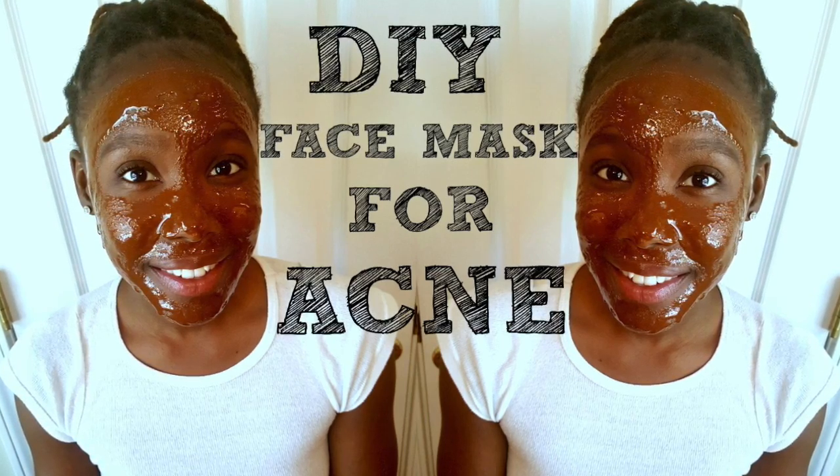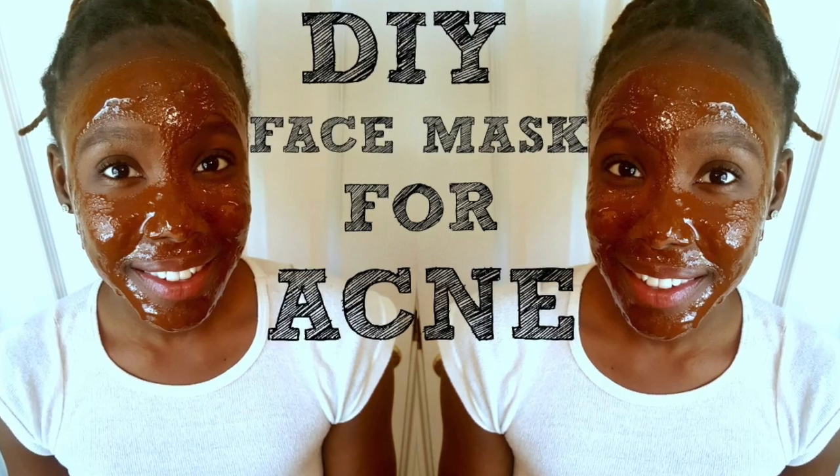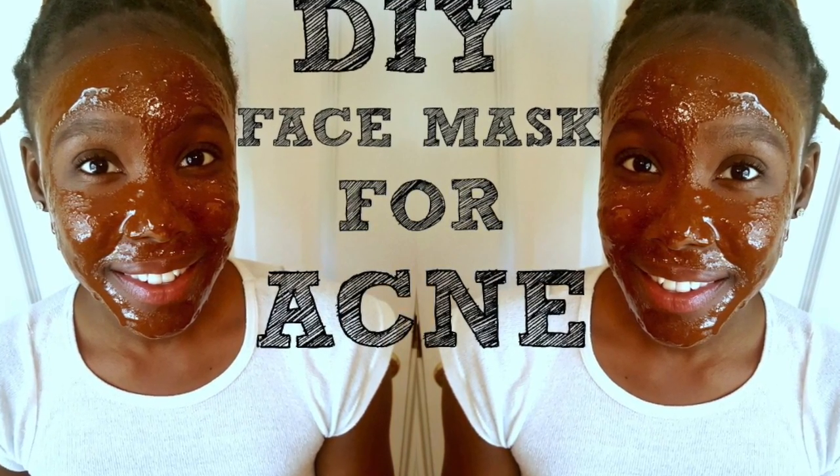Hey everybody, today I'm going to do a tutorial on a DIY for an acne mask. Let's head to the kitchen and jump right in.